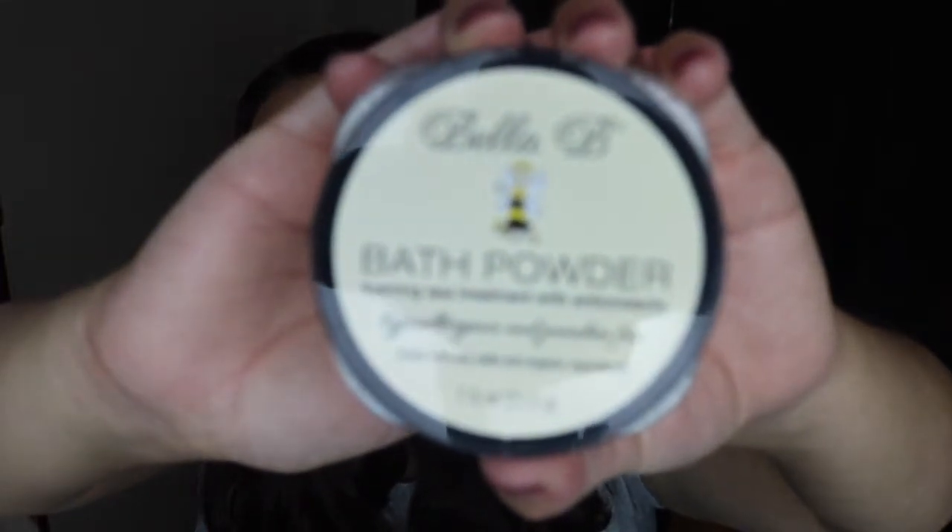Finally, the last thing in here — I cannot believe how much stuff was in this box — is by the brand Bella B. This is called Bath Powder, and it's a foaming spa treatment with antioxidants, hypoallergenic and paraben-free. You scoop it into a bath under running water for a rich, wonderful lather and enjoy. I'm not really sure how to use this and I'm going to have to do some research, but oh my gosh, it smells so good and amazing.